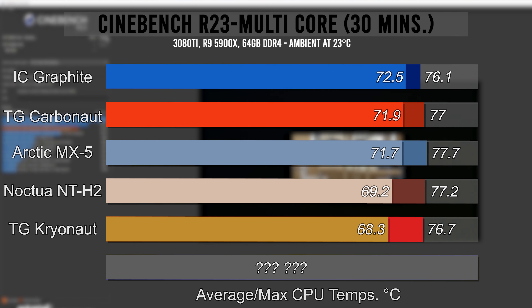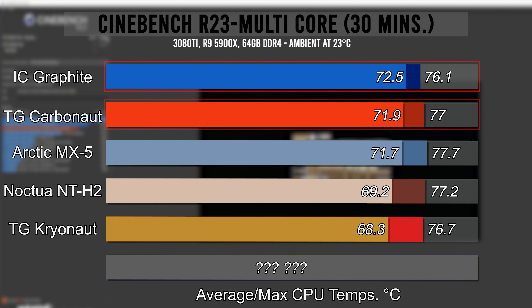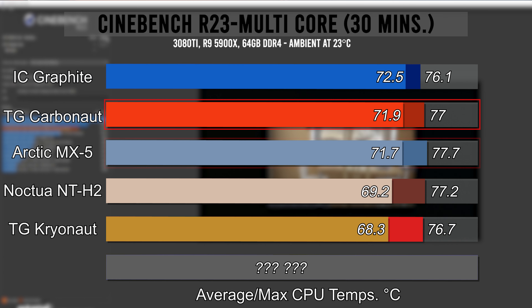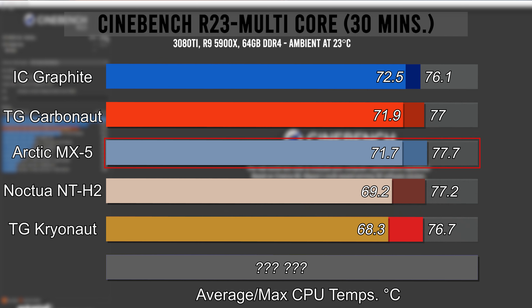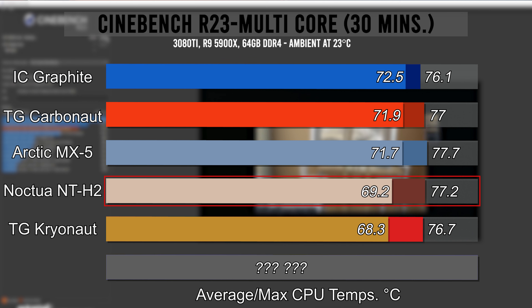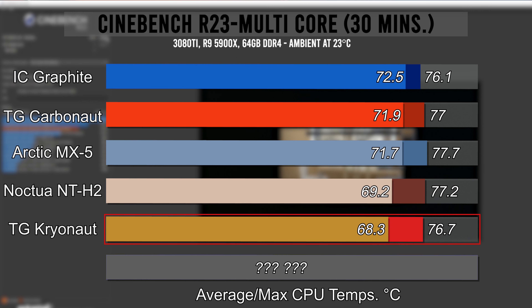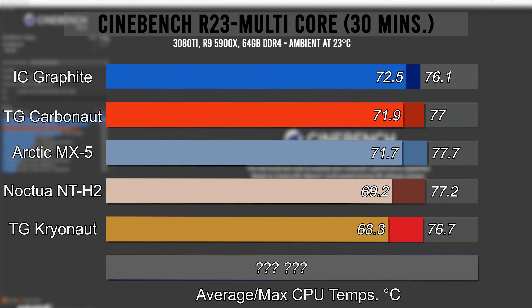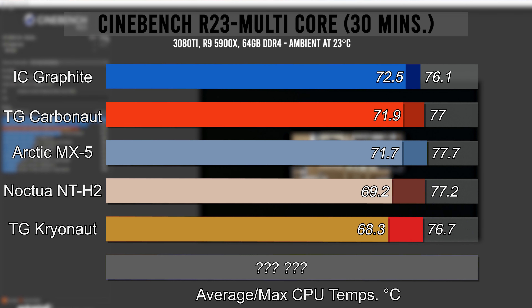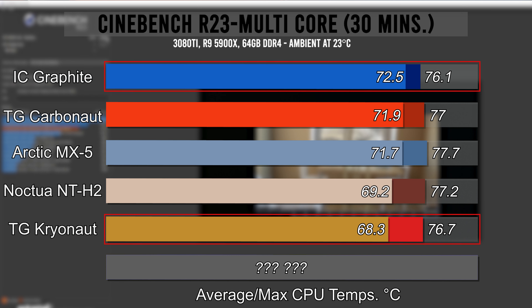Starting with Cinebench R23, IC Graphite comes in the warmest with an average of 72.5 degrees Celsius, then Carbonaut at 71.9, with Arctic MX-5 nearly matching at 71.7. The other two pastes are in a league of their own, with the Noctua paste clocking in an average of 69.2, and the Kryonaut the lowest at 68.3. All three thermal pastes performed better than the two pads, though MX-5 barely did, with the widest margin between Kryonaut and IC Graphite being a difference of 4.2 degrees Celsius.